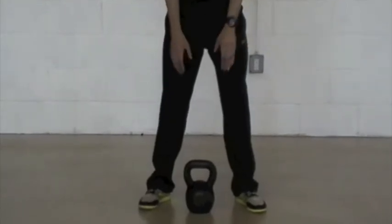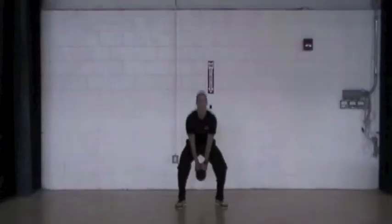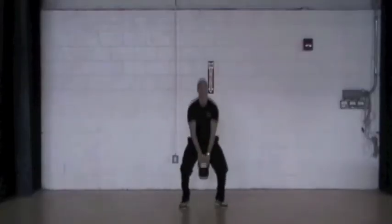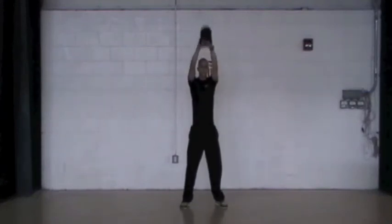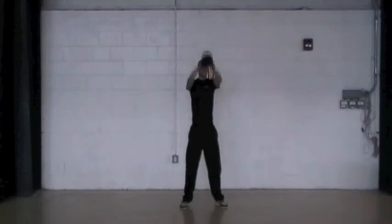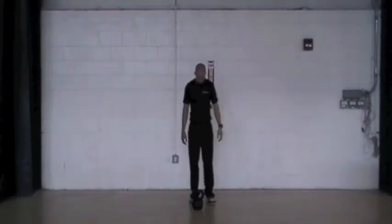An additional thing you'll want to think about is the fact that you don't want your shoulders to be doing much, if any, of the work in this movement. All of the force should be generated from your legs and hips. So if you see the bell facing downwards rather than swinging naturally with your arm and you feel that burn in your shoulder, you'll know that you're doing it incorrectly.